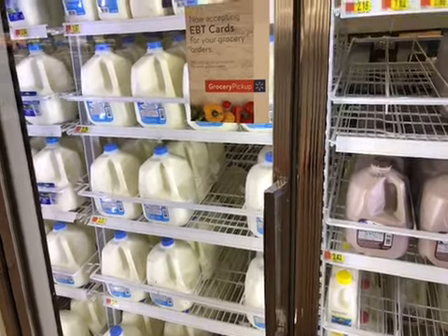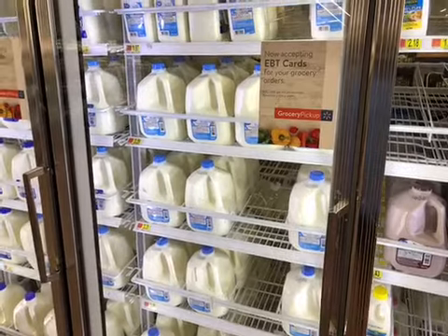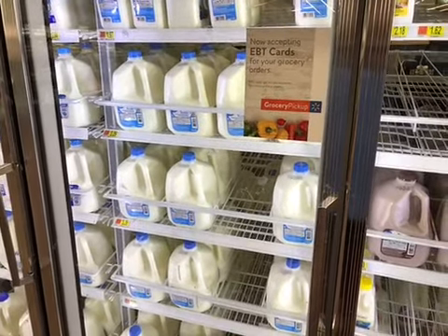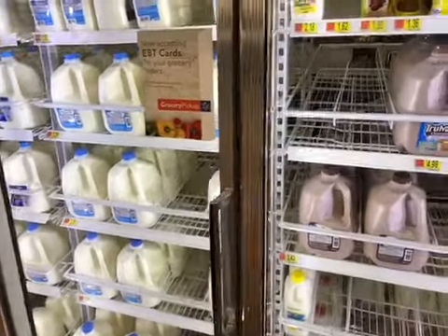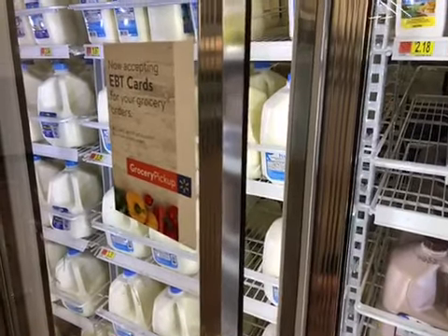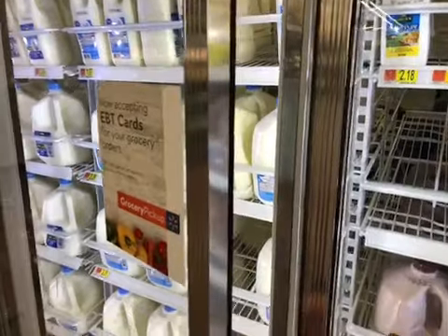Hey everybody, just wanted to show you what I got going on. I'm up in the Northeast in Coventry, Rhode Island working on some CRD doors. We've got a Style Line commercial refrigerator door that will not close on its own. I'm going to take it down and show you how to rebuild it.